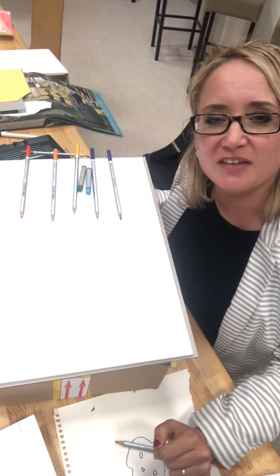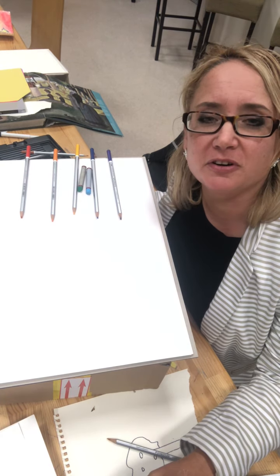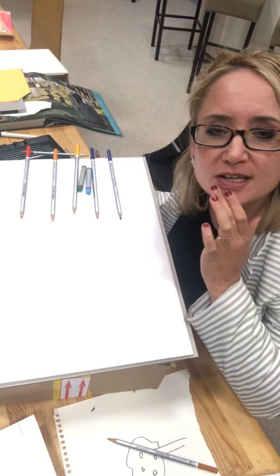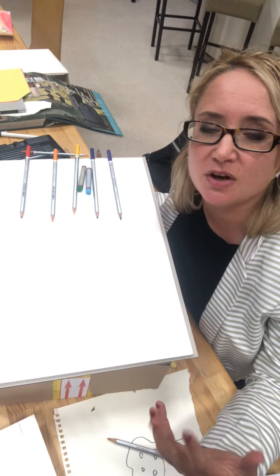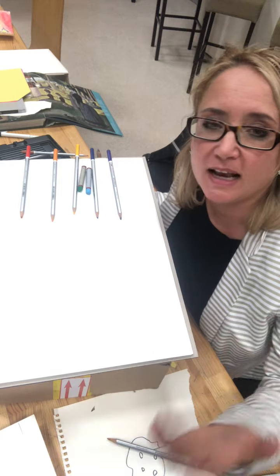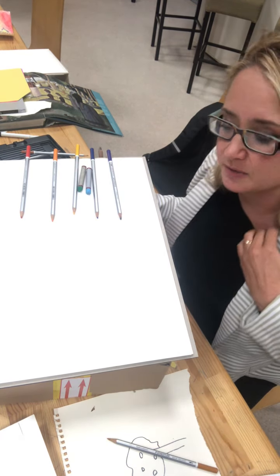Hi, so today we're going to have a go at looking up and doing the rainforest sky up above those tall, tall trees. So if there's lots of rain making the trees grow, where does the rain come from? The clouds. So first of all we're gonna have a go at doing the clouds.